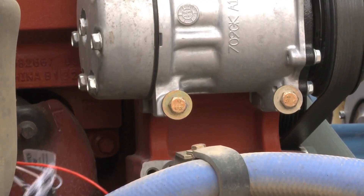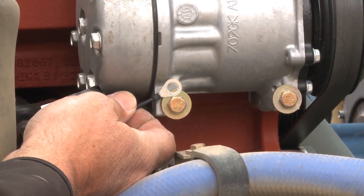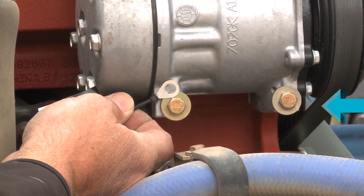Then we need a good ground. It's very important with Steinbauer that it gets a good ground, because it communicates with the factory ECM — electronic control module. Right here on the AC compressor there's a good spot: remove this bolt, hook the ground wire up here, and that's it.